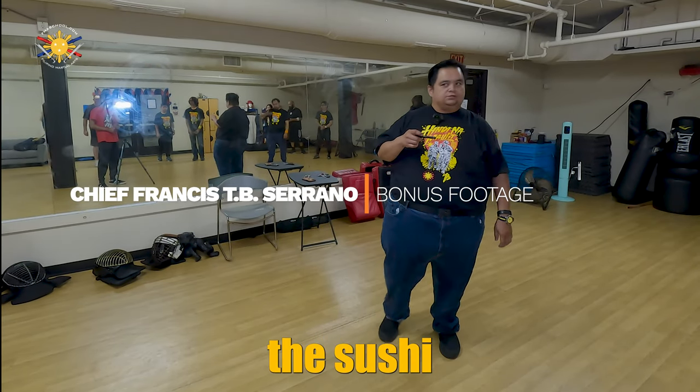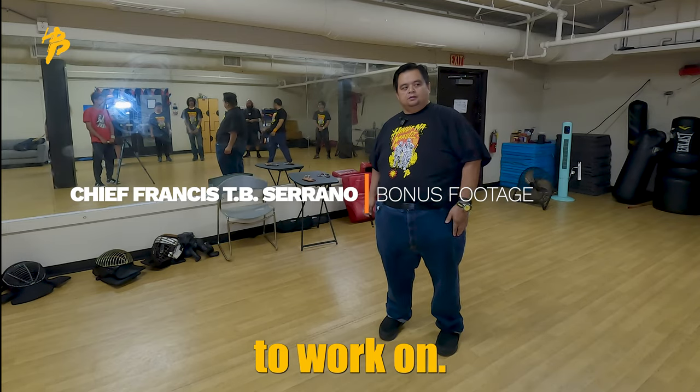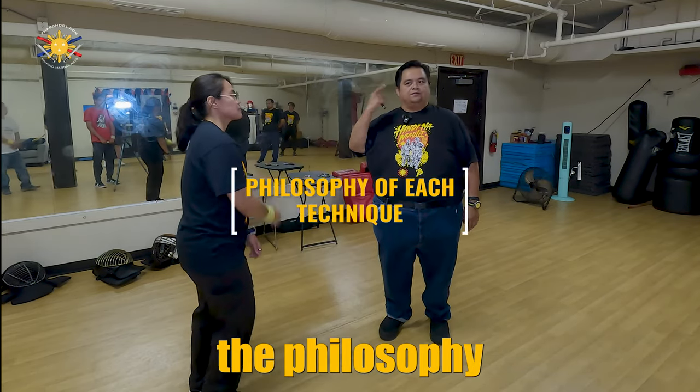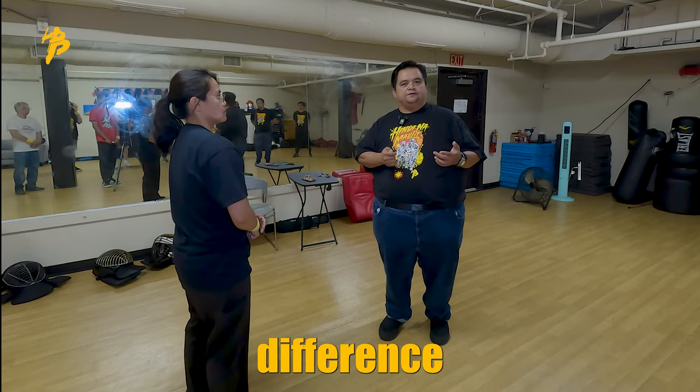We've been working on the Susie grip. What I think I want you to work on the most is understanding the philosophy that comes with these techniques. So again, rule number one for defense is what?